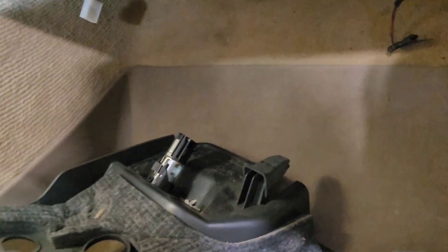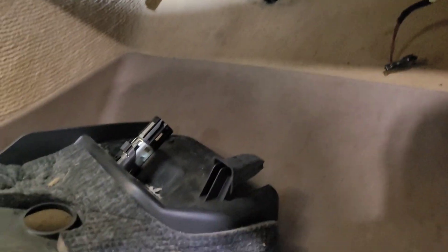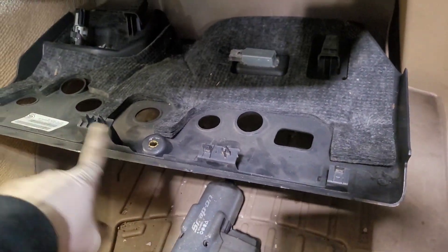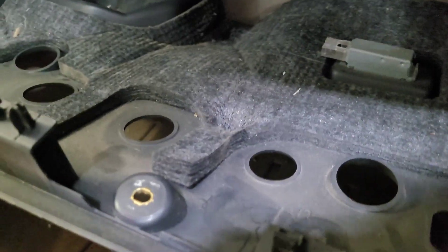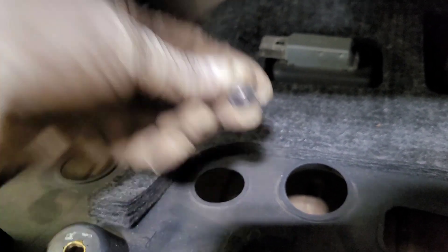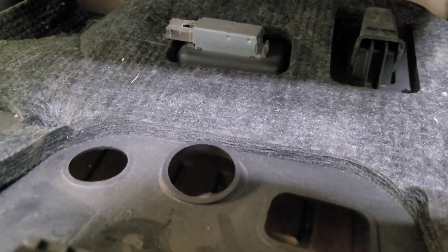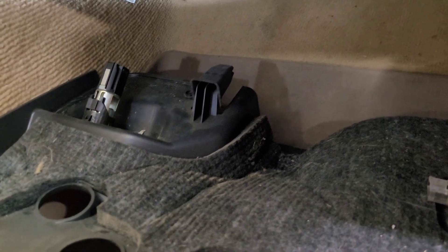It's going to be under the passenger's side where your feet go. You're gonna have to remove that cover. There is a little screw here — it is a Torx T20 — and when you remove it,